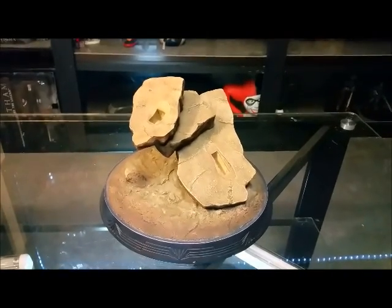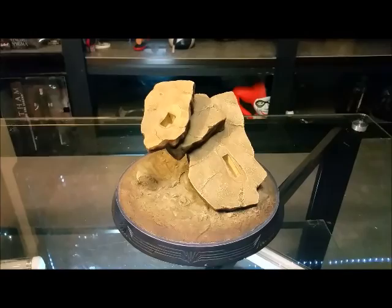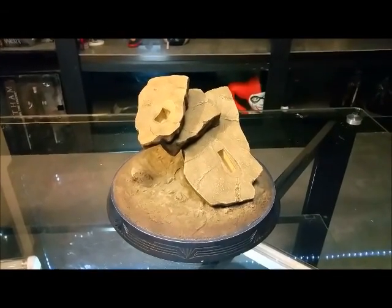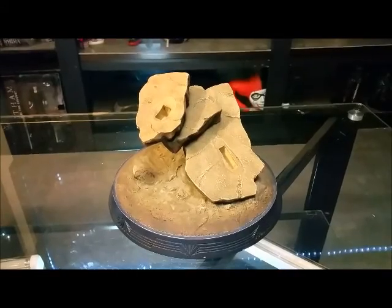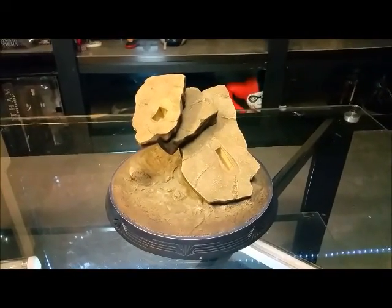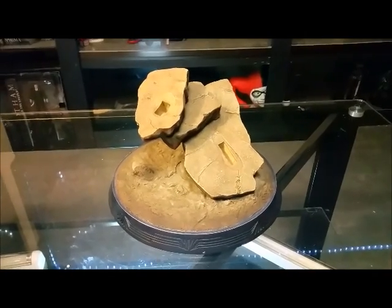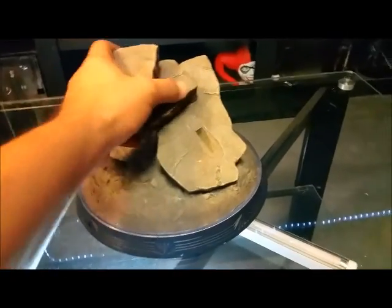Hey guys, welcome back to Tour Reviews 4051, this is review 41. I'm having fun with this. I've already unboxed this — I purchased it a couple years ago. I just did the Superman Red Sign and was putting it up, and I had to move this figure. I said, you know what, I want to review this. My next video is going to be Superman 2.